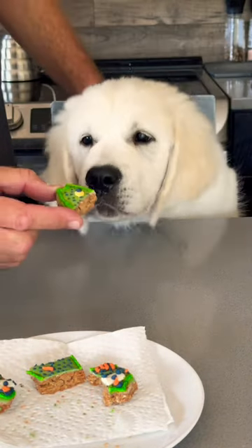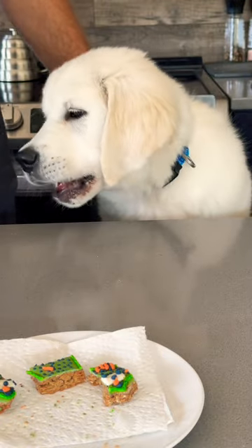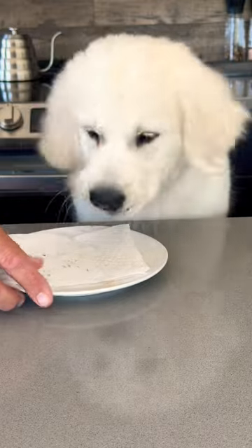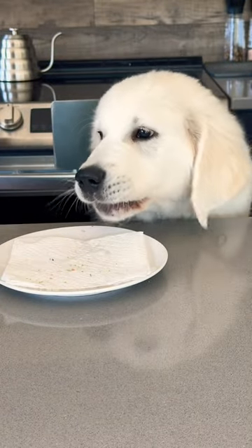And here we go. Let's see if he likes them. Well it looks like he loves it. Thank you all for watching and we'll see you in the next one.